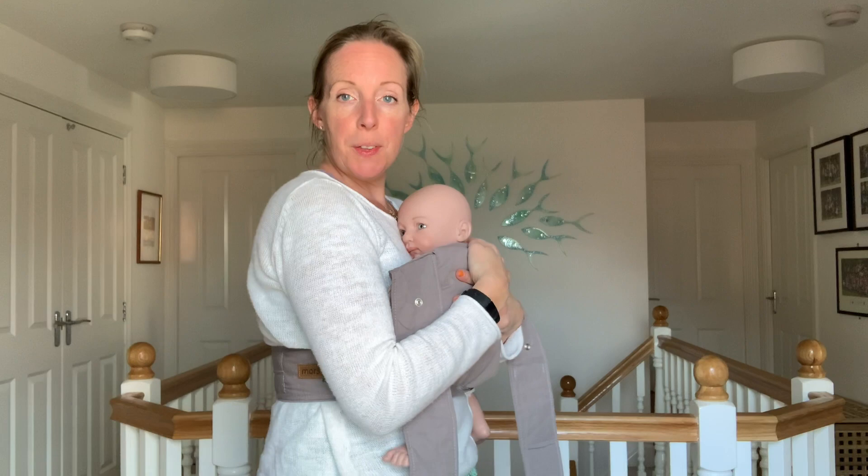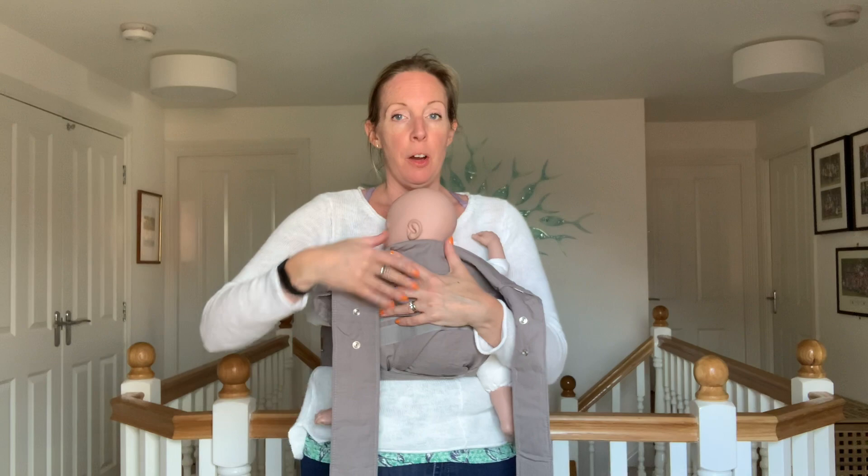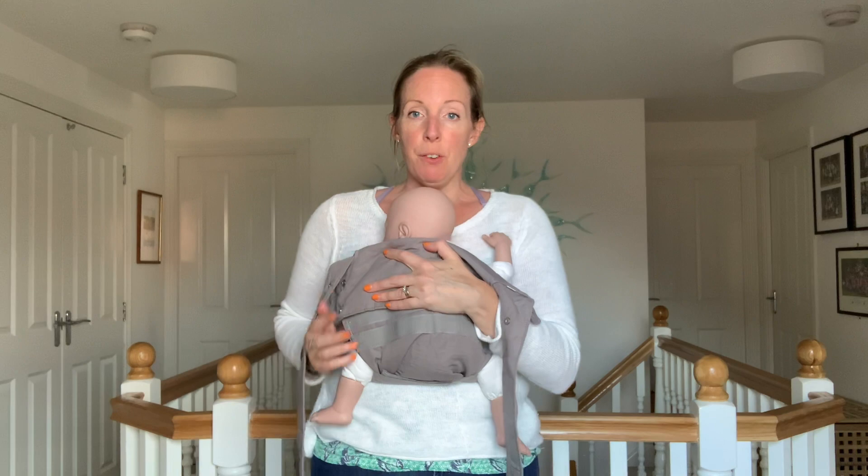You want the top edge of the carrier coming up to the nape of baby's neck. This is the reason we've worn this high — there's a bit of fabric folded underneath baby which shortens it. As they get bigger we'll wear it lower, which will make it taller. Check this is coming no higher than the nape of baby's neck and you've got an even amount of leg either side.